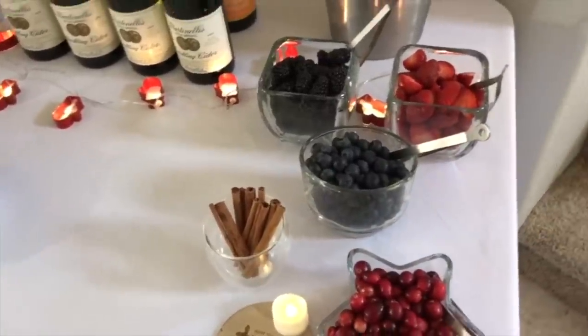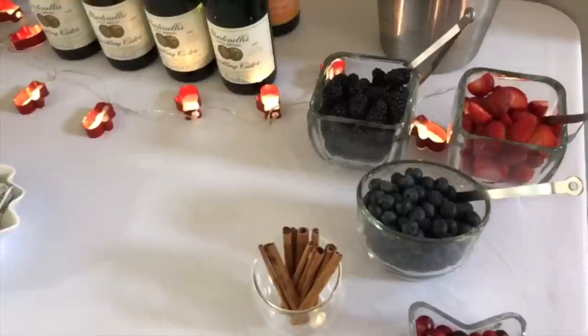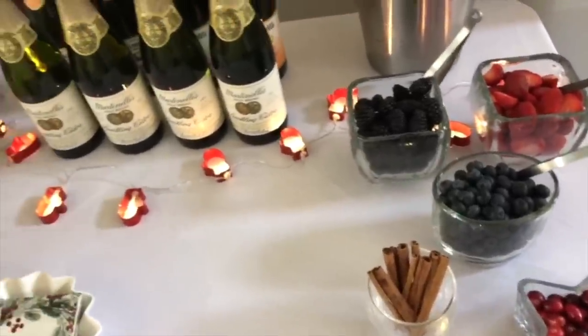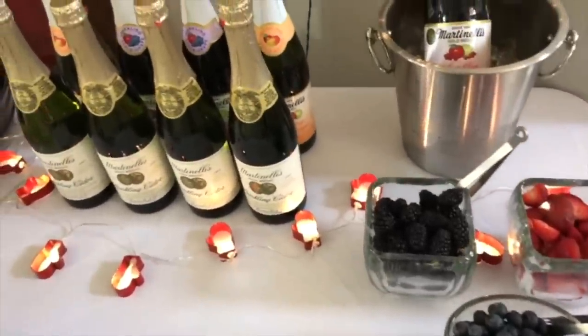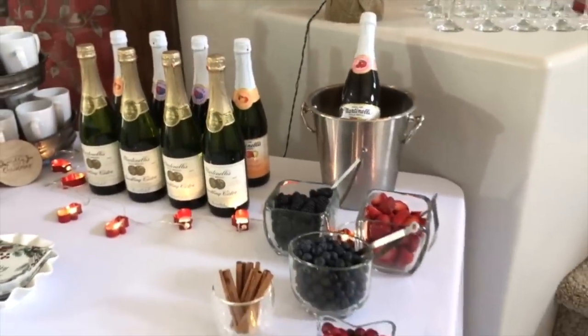If you're doing something for the fall like an apple cider bar you could do green apple or red apple. In the summer or spring you can do oranges, mangoes, peaches. Having those different colors in the fruit really makes the table pop.